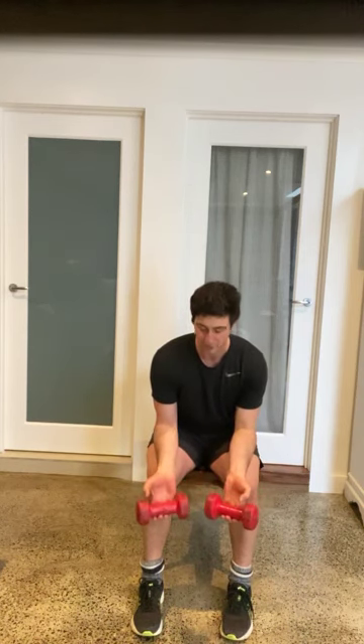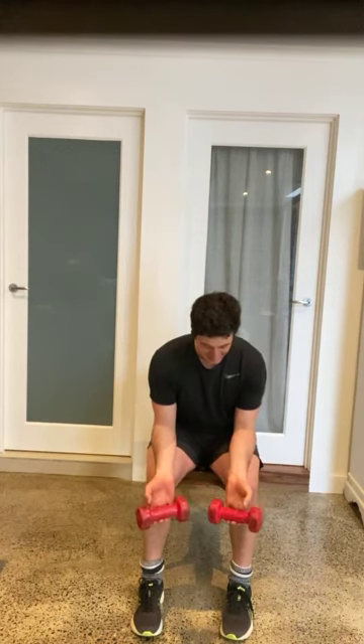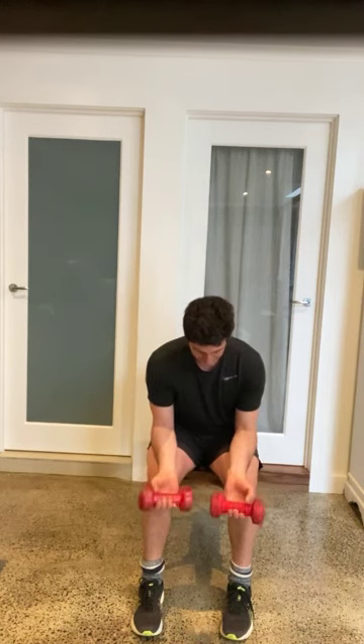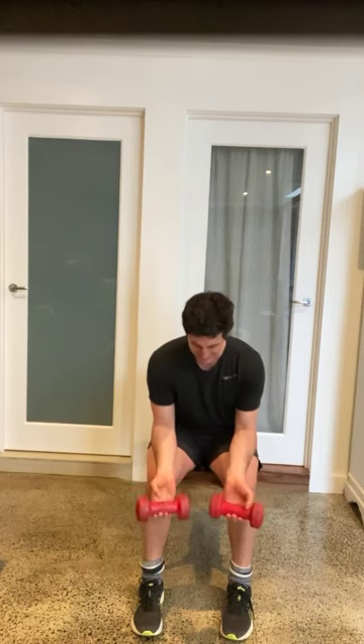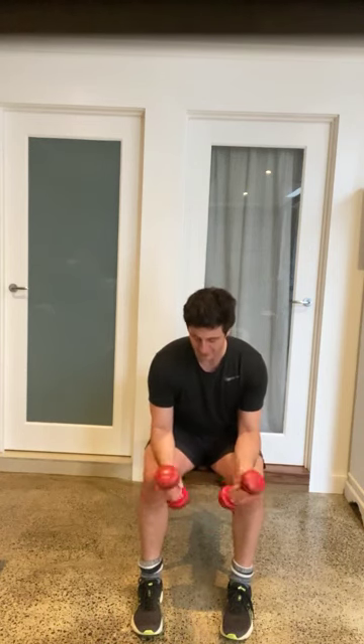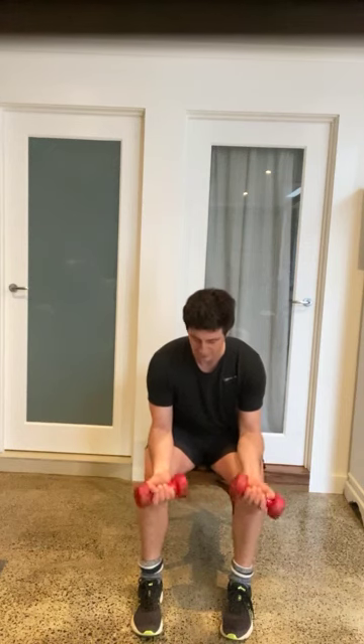You can increase it by letting it sort of roll down your fingers and then pull up. Don't let it roll out of your hands — that's no fun. Control down, pull up. If you're using a milk carton, that's a little bit trickier, so just work on bringing it up and down. Internal and external rotation — go for it, get some good rotation.